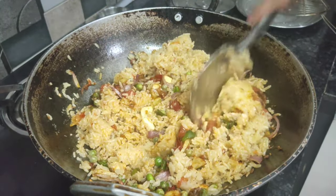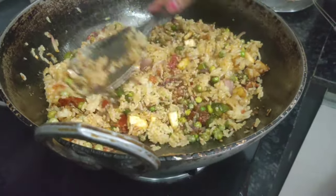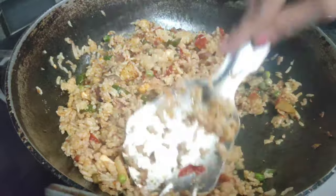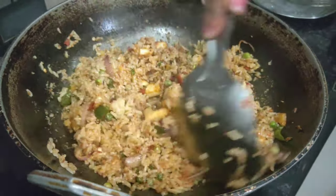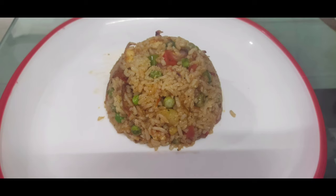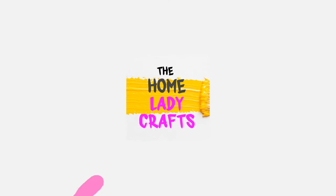I am very happy with how the vegetables turned out. Come on friends, tell me how it tasted in the comments, share the video and like it. You can serve it in your own way — this hotel style veg biryani is ready. Thank you so much!